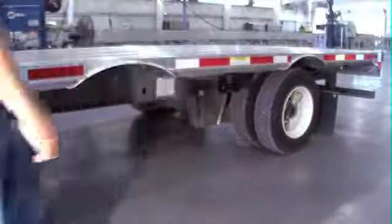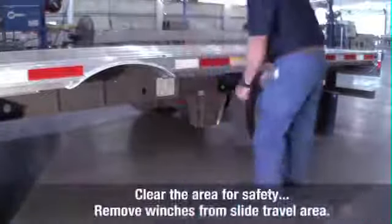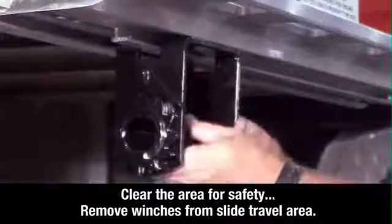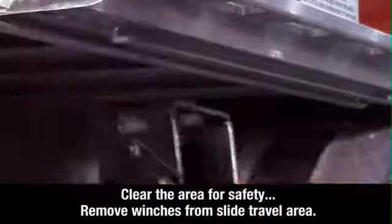Check the area around and underneath the trailer to make certain it is clear of obstructions and personnel. If any sliding winches are in the slide travel area, they must be removed.